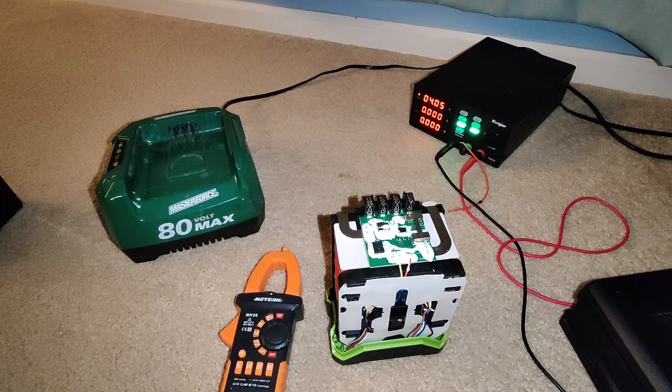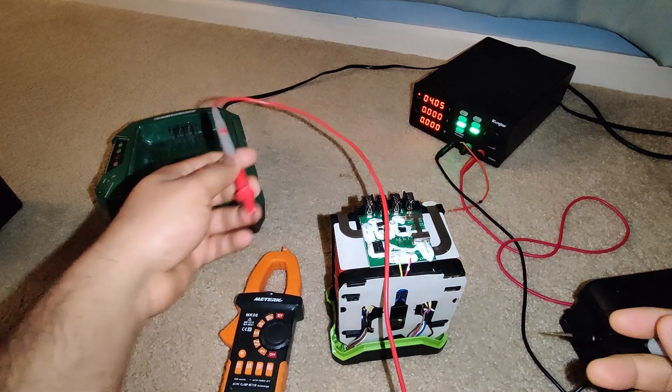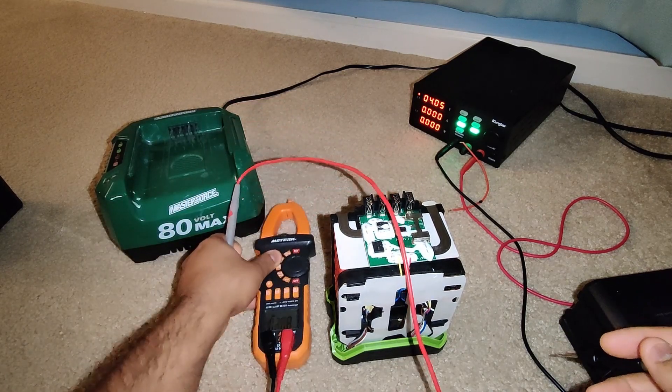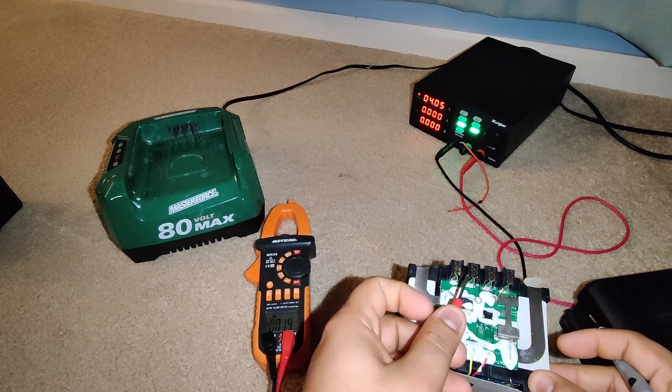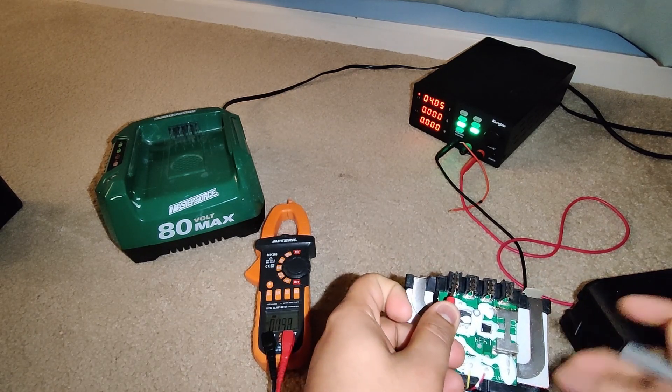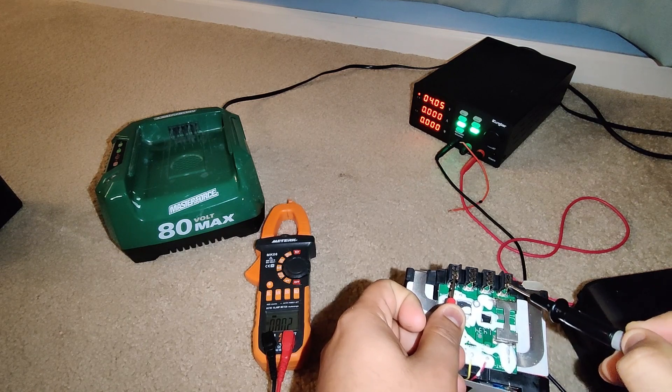Welcome back guys. So yeah, it's actually the next day and I was charging the cell every hour or so. Finally it does show me 80 volt here. I'm gonna show you the multimeter — you can see that if I put one prong here and one of them here, there you go, you can see 80.2.